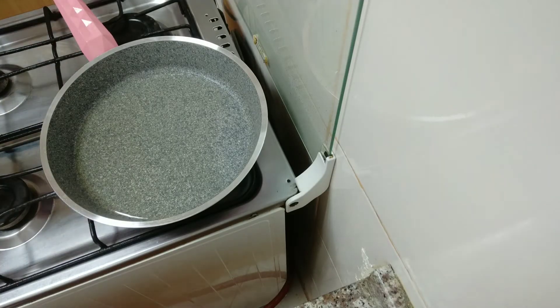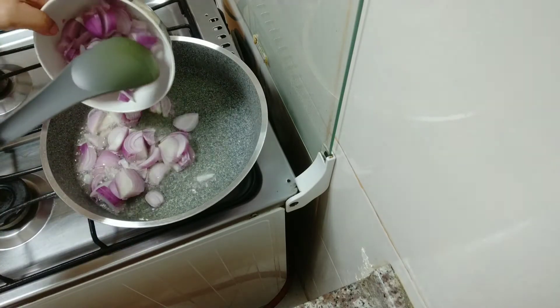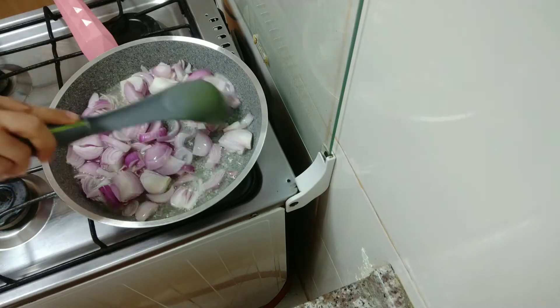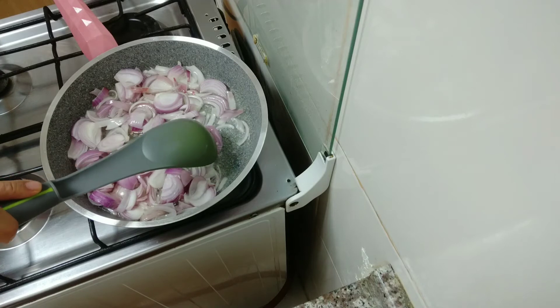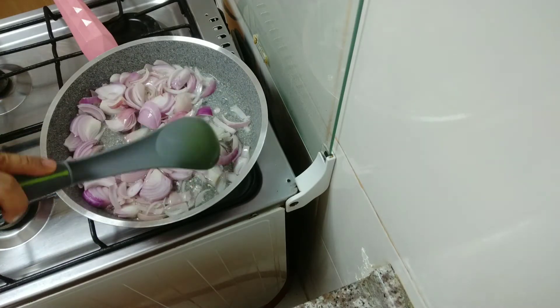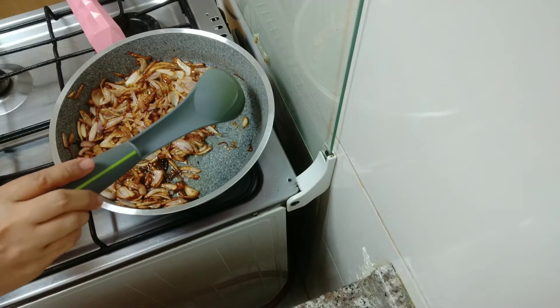Now I will fry the onion. I put oil and I am waiting for it to get hot before I put the onion in. We cook the onion until it becomes golden. Now our onion is already finished — golden color — and I will set it aside and cook another onion.